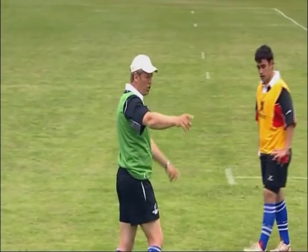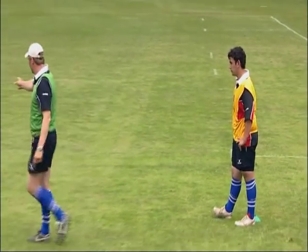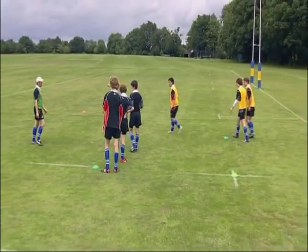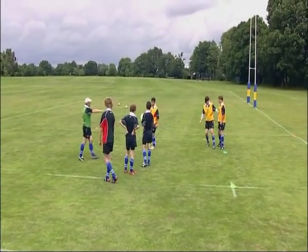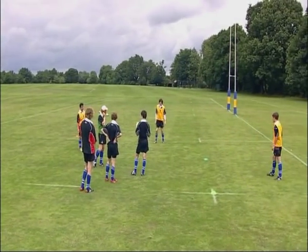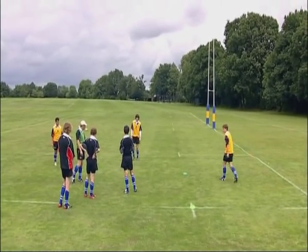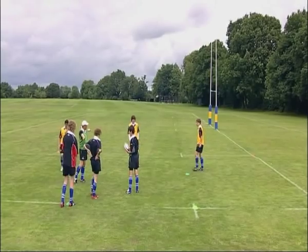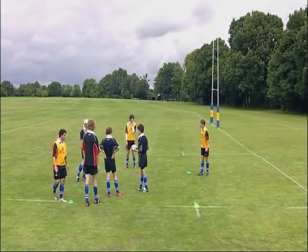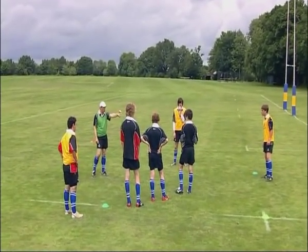You spread yourselves out around here. You're protecting this line, this line, that line, and the line along here. You've got to spread yourselves out. They're going to go out of the grid and maul their way to the line.